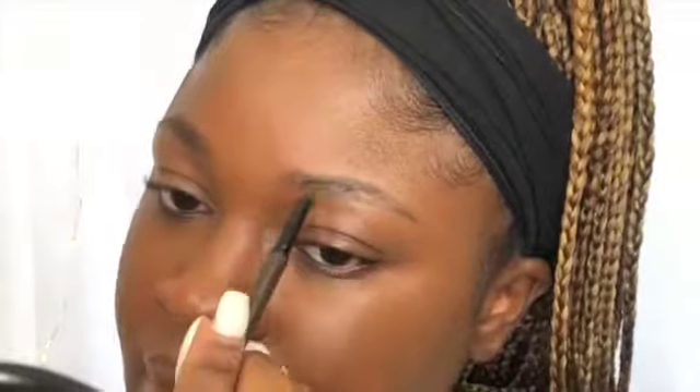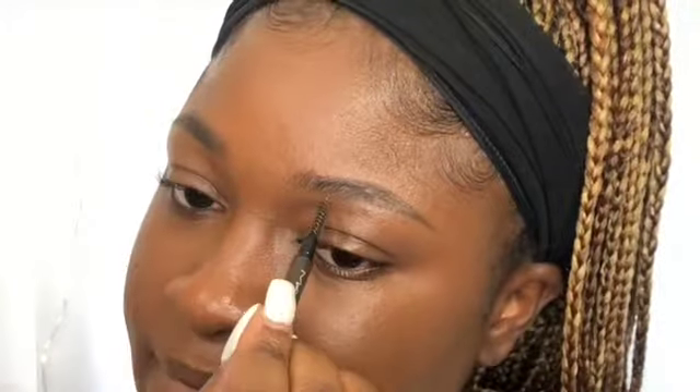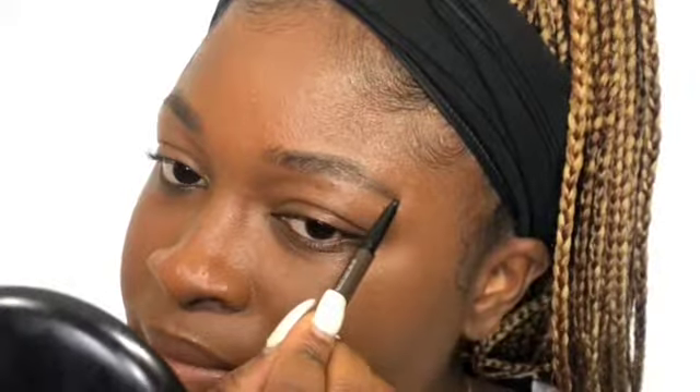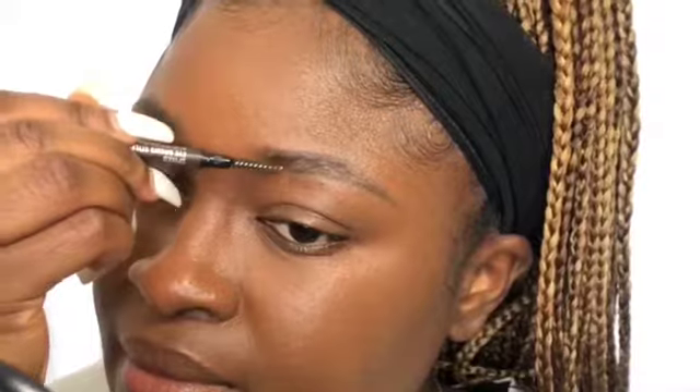I usually start by lining the top and bottom part of my brows first, just to get the shape out before I start filling in. I also follow the natural shape of my brows. A lot of people make the mistake of trying to create a completely different shape from what fits their face. The natural shape of your brows frames your face, so if you don't naturally have a very high brow bone and you force it, it might not fit. You can definitely give it a try, but I mostly follow my natural shape.